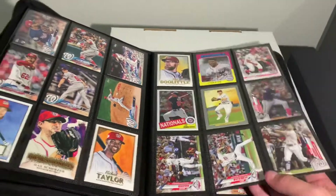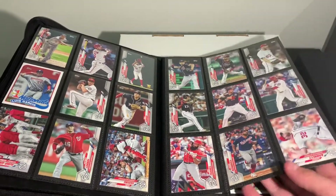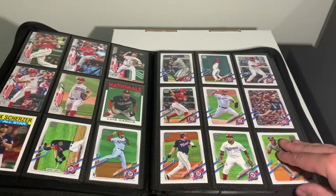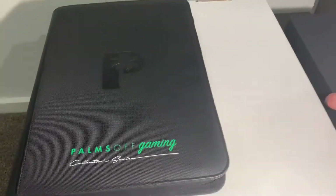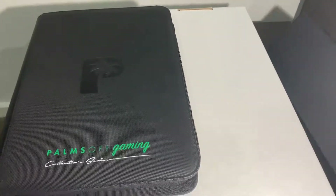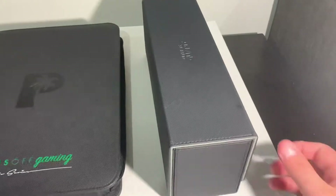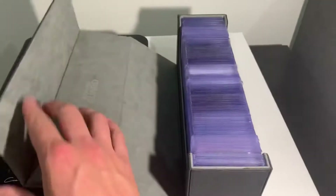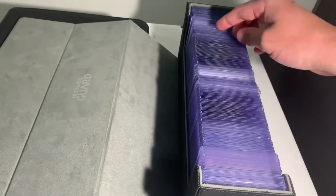So for me, I just like to keep all my common Washington Nationals cards in here, just so I can go back through and have a look at the cards. But if I have any cards that I would like to potentially get graded in the future or that are possibly worth money, I like to use this Ultimate Guard storage case.